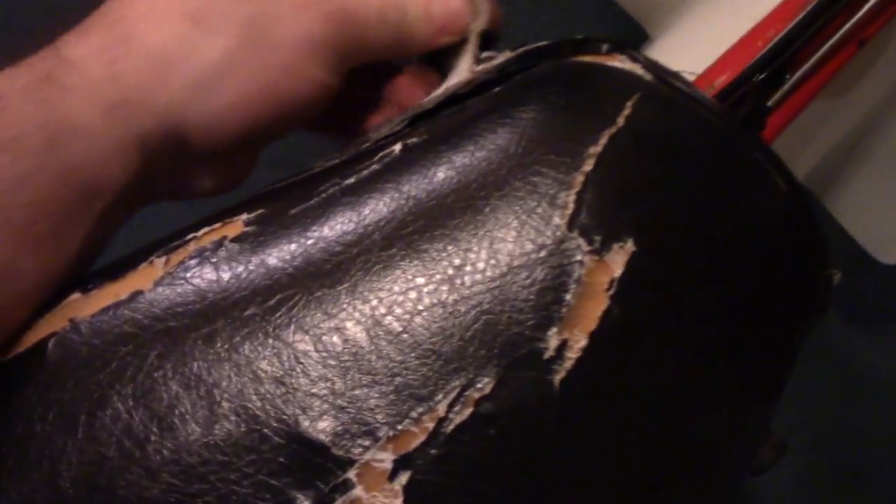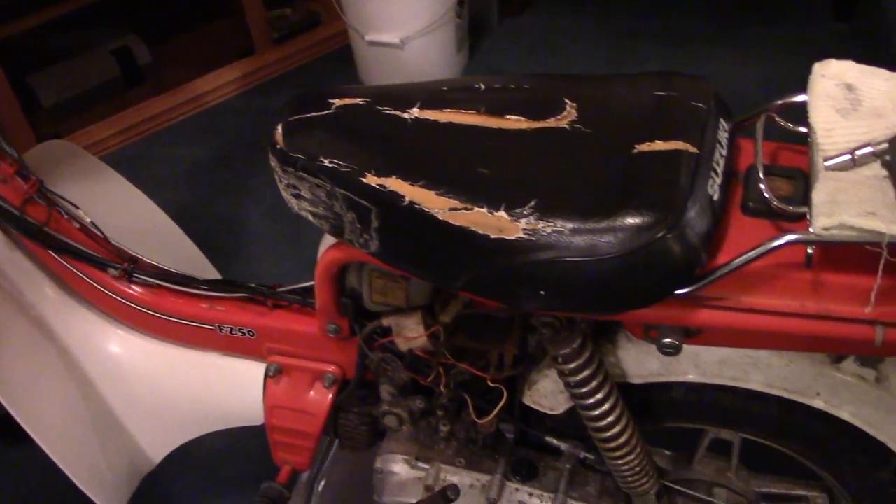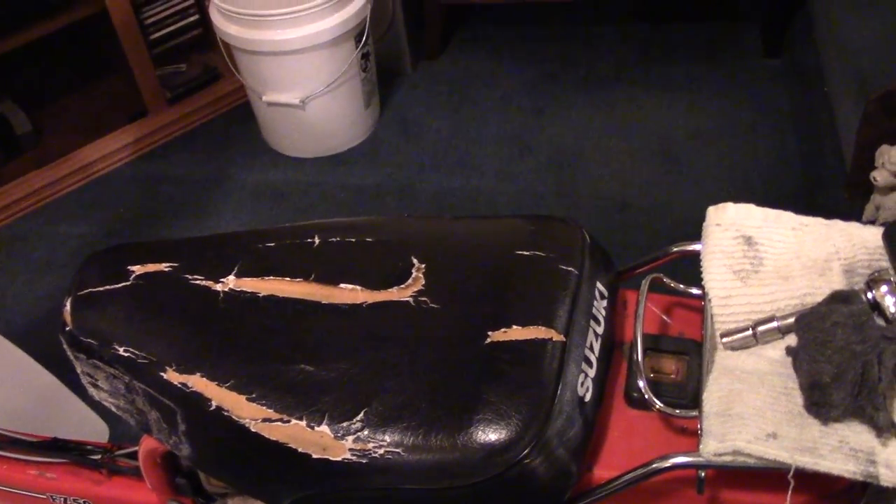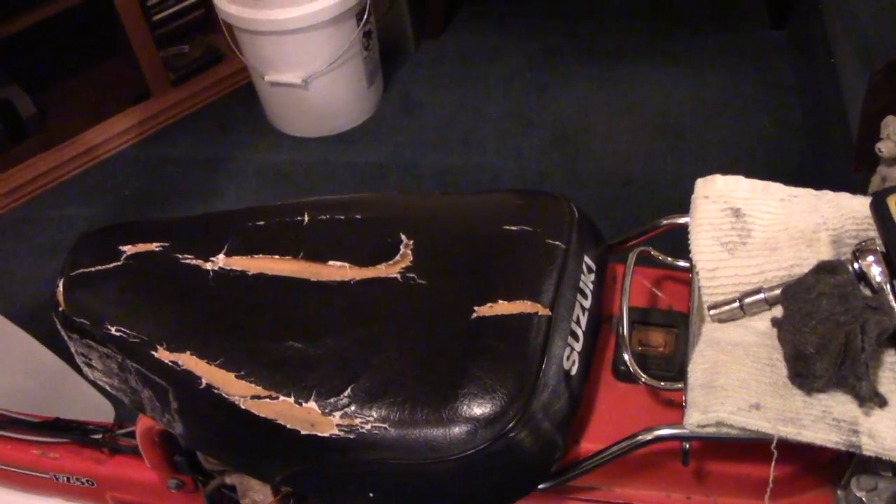There's that duct tape again — they used black duct tape, the fancy stuff. I need to get that off because it shows up in the new seat cover. I actually thought about buying a white seat cover, but why — I think it's a waste of money at this point because this one looks pretty good. What I might do is spray it with a special upholstery adhesive so the seat cover adheres better, but I don't think that's necessary. It's fine just the way it was.